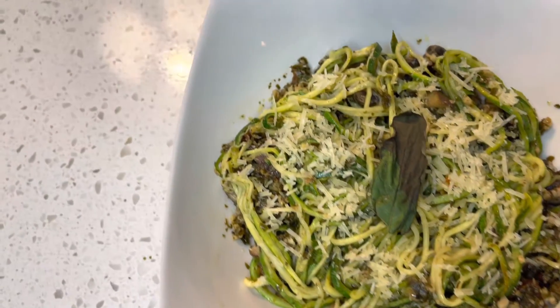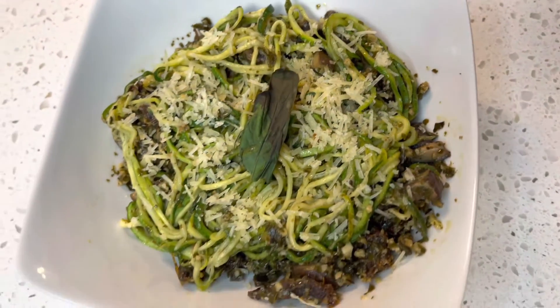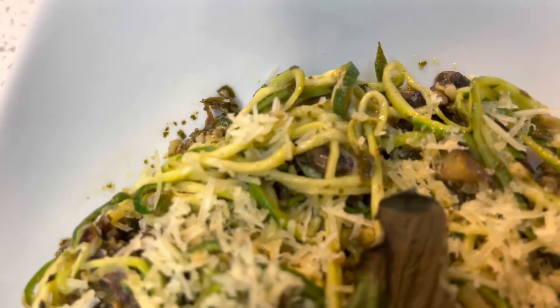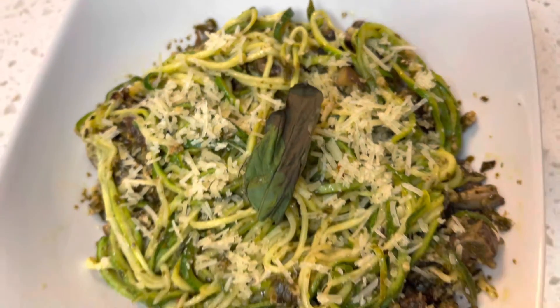And there you have it, y'all — zoodles in a pesto mushroom sauce. Very low-carb, vegetarian. If you like this video, please give it a like. Don't forget to subscribe and comment. Thank you, guys.